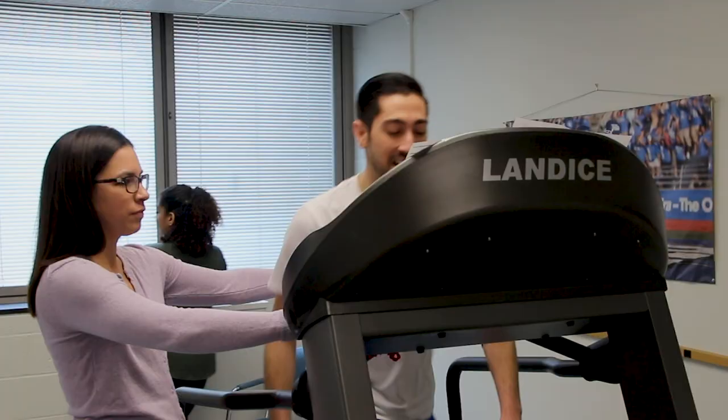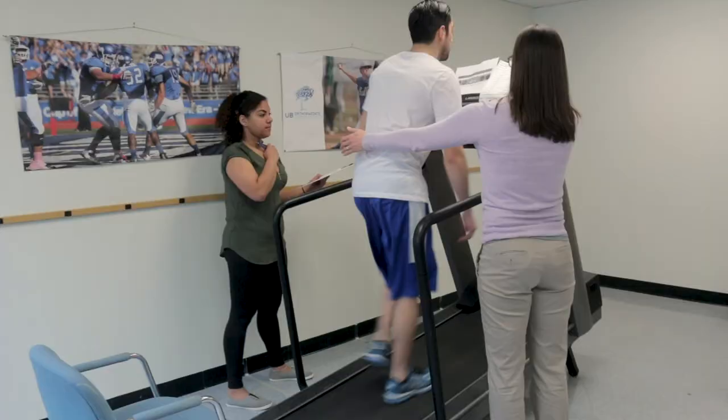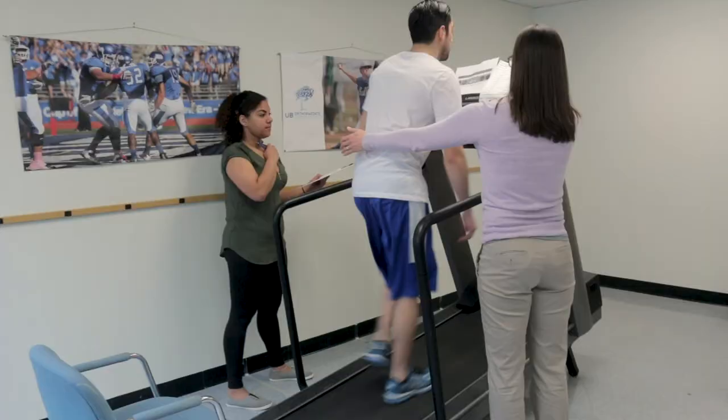First thing I'm going to decrease will be the speed, and then I will decrease the grade just based on how fast you're walking. I'm going to decrease the speed down to 2.0 and hit the grade at the same time. Great job.